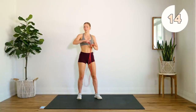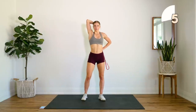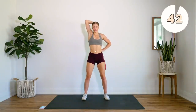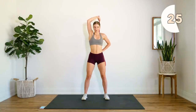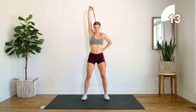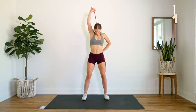We're getting ready to go into our tricep extensions — one arm for 45 seconds. The hand is right at the back of my head, and that elbow stays right there — the elbow doesn't move — and you just extend that arm.